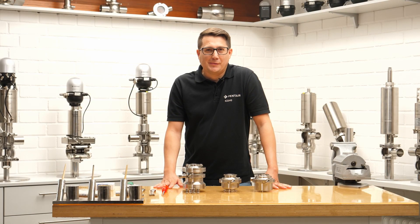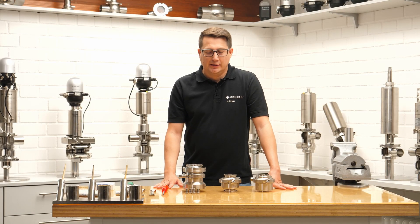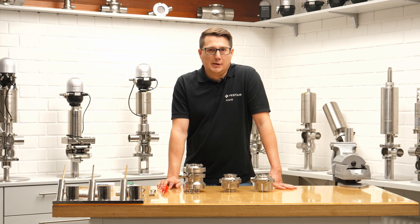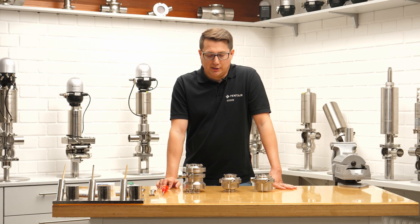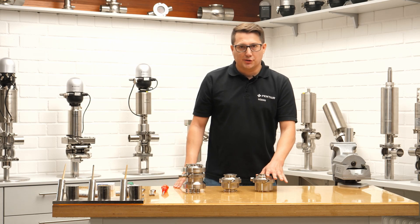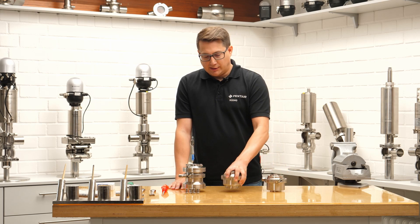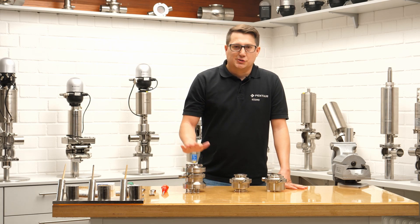Hello, my name is Stefan Donauer. I'm product manager for Pender Südmo, and with this video I'd like to show how easy it is to maintain the RV solid check valve. I have brought all three versions with me: the weld end version, the clamp version, and the sandwich style version.